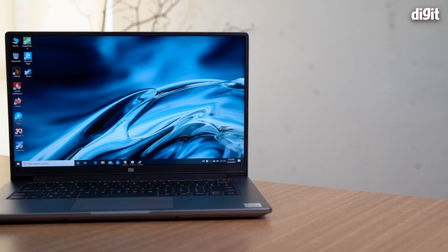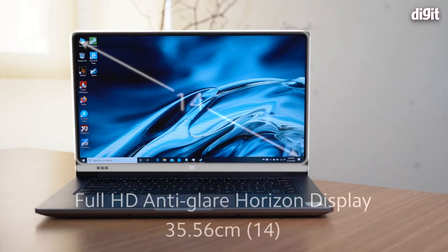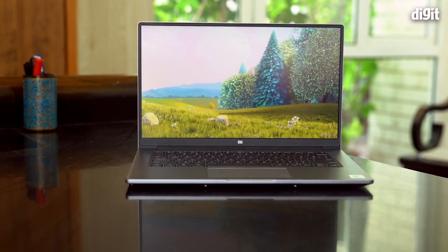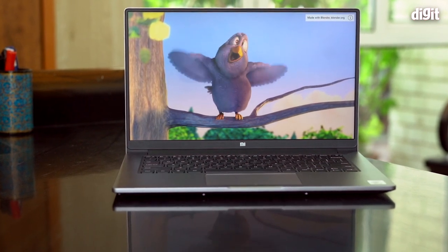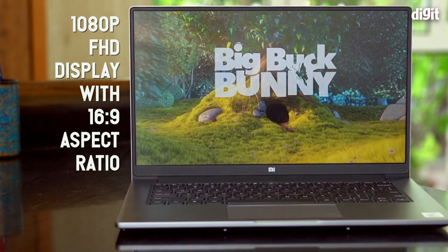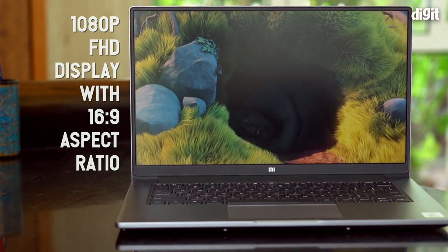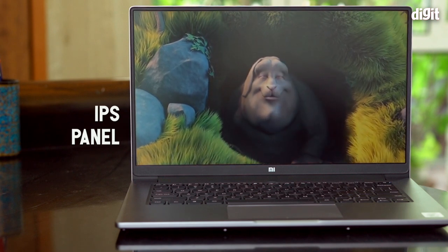The display on the Mi Notebook 14 Horizon Edition is something exciting — it's a 14-inch display packed into a chassis that's about 13.3 inches. Narrowing the bezels gives you a bigger screen in the same footprint. The display is immersive; you're not distracted by the bezels. The downside of this slim-bezel design is there's no built-in webcam, which we'll cover later. The resolution is 1080p (1920×1080), the aspect ratio is 16:9, and color reproduction is very good right out of the box thanks to its IPS panel.